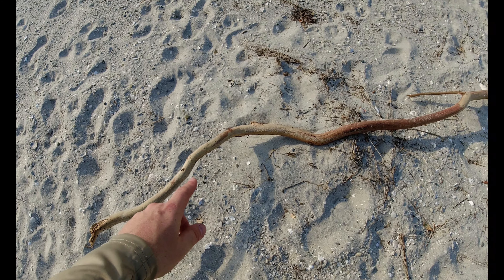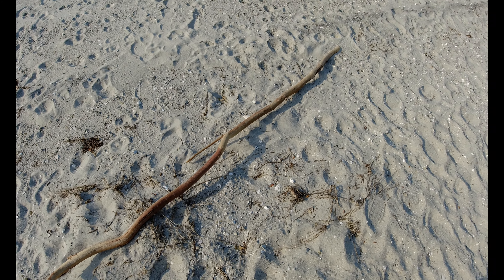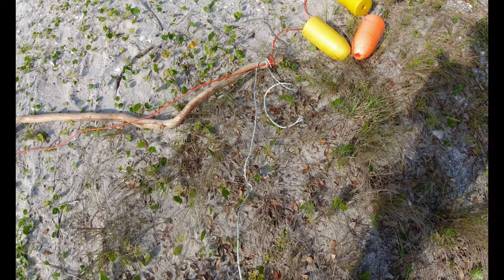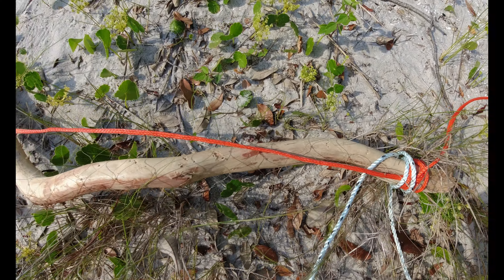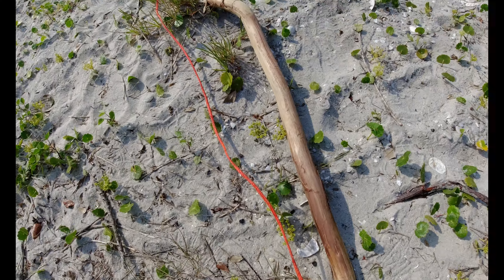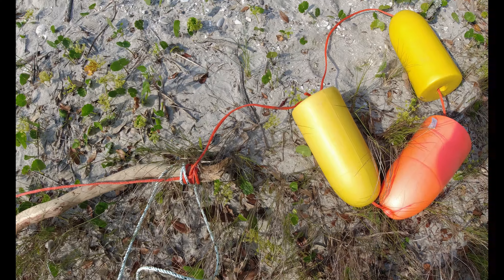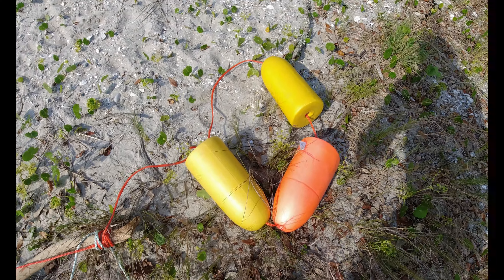I've got my gill net already done. Let me walk you through what I've done here. The bottom rope has lead woven into it — the white rope — so it will actually sink. I want that on the bottom. The top rope I've got tied across the length of my stick, which is gonna float on top. I also have buoys tied to each end.